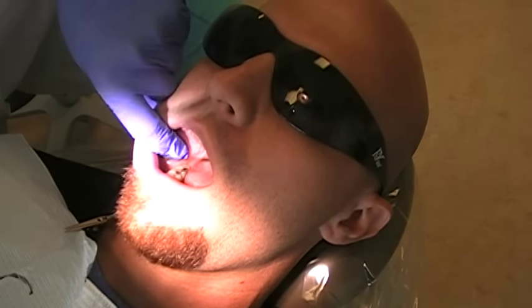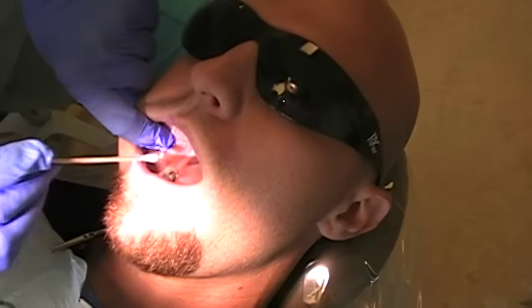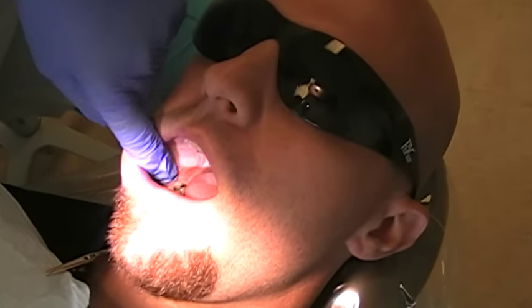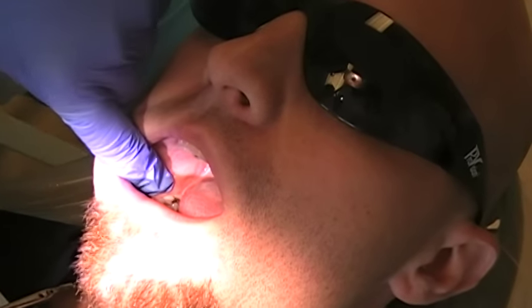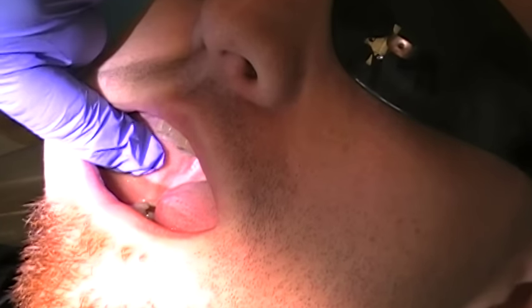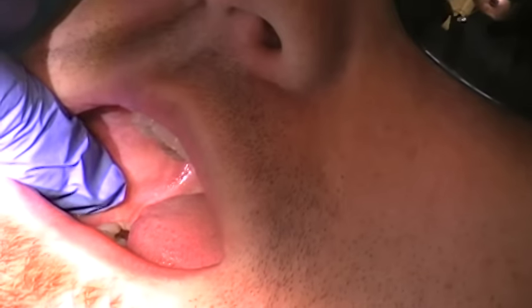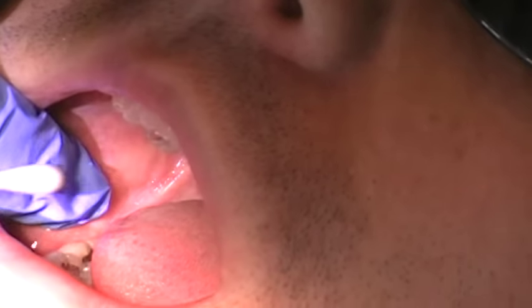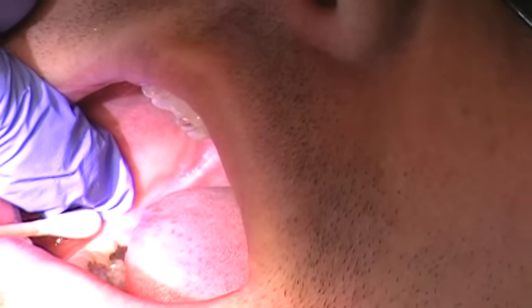We're going to do the IA injection today as well as the buccal injection, and I'm going to show you the landmarks. The first thing is to find the coronoid notch, the deepest part. I'm palpating that and I have found it. Then I'm going to rest my finger on the coronoid notch down onto the internal oblique.